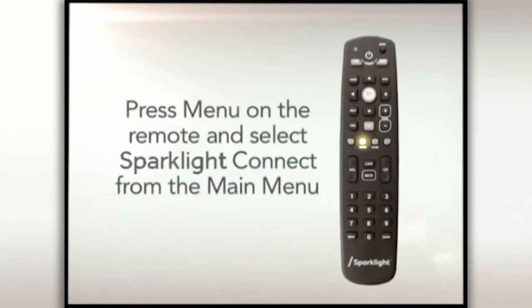After 30 seconds to a minute, press the menu button on the all-digital device remote control and select Sparklight Connect from the main menu.